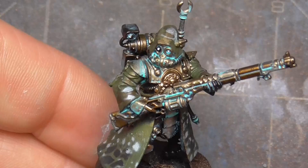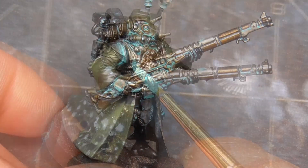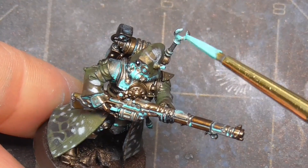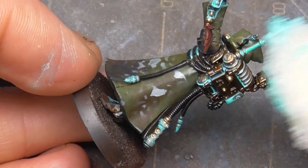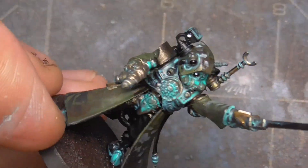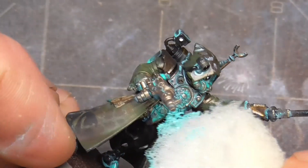Here the model has dried somewhat, and you can see the effect is quite interesting, but you can go further. I go in with some undiluted paint and pick out some areas I think need more weathering. Afterward, I use some foam from an old kit and wipe away excess paint, and give the model some streaks from the still-active oil present on the model. You can pull the sponge, dab it for texture, and do all sorts of things with the effect. Experiment!